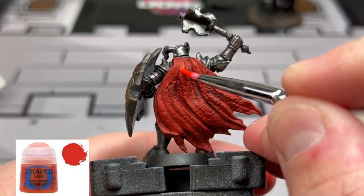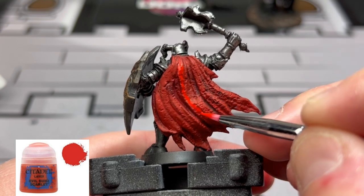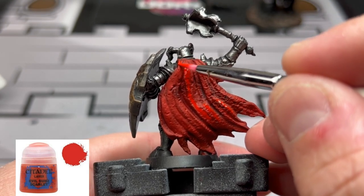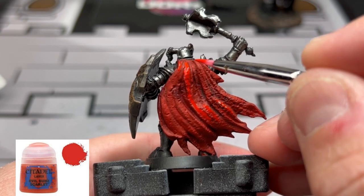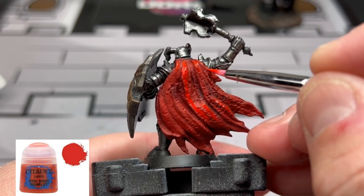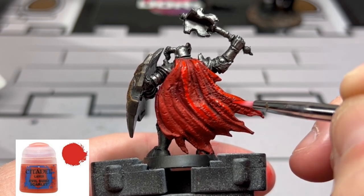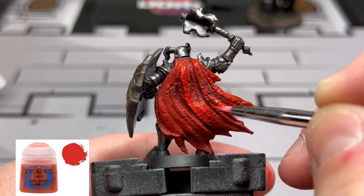Finally, for our last bit of red highlight, we're going to use just pure Evil Sunz Scarlet on this miniature. Again, we're not doing anything crazy — just picking out areas here and there, making more or less where the sun would hit it, with the brightest red on the back using Evil Sunz Scarlet.